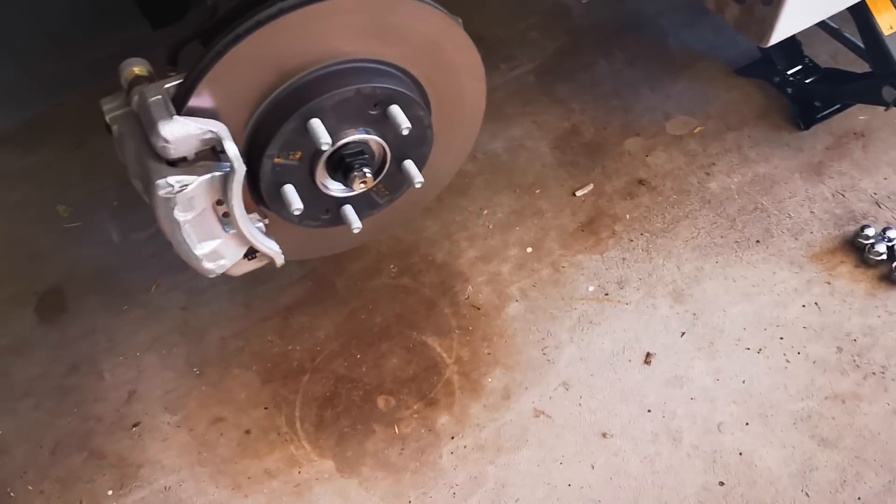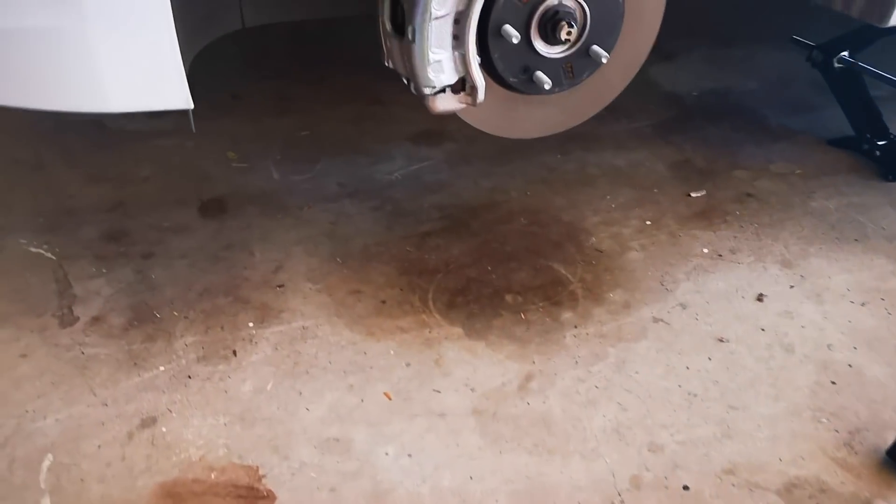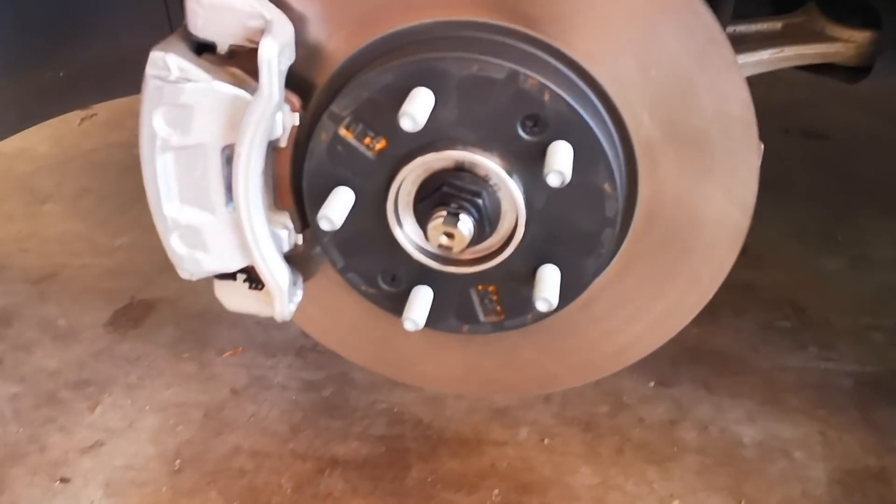Stay there, you bastard — it's going to fall over. Bloody tire. It was standing up before. Anyway, I thought I'd show you.